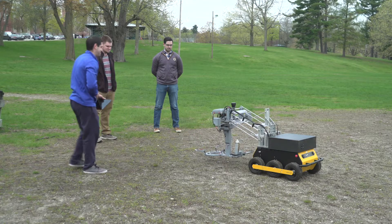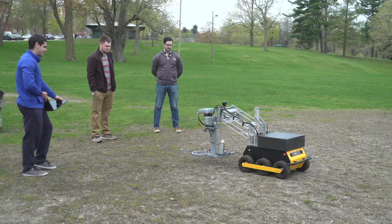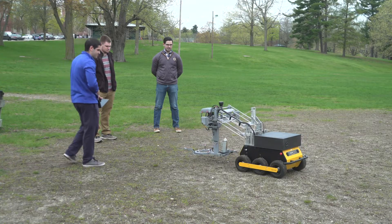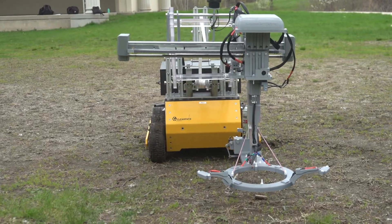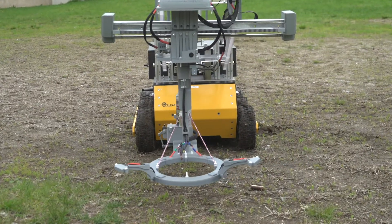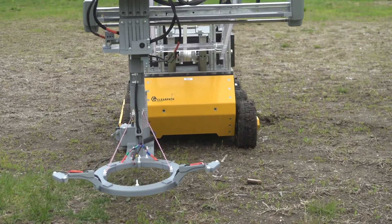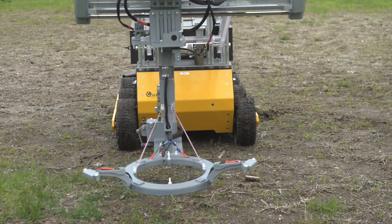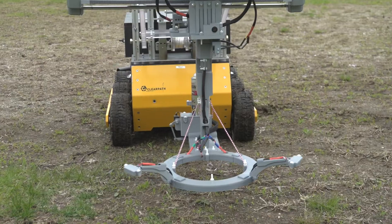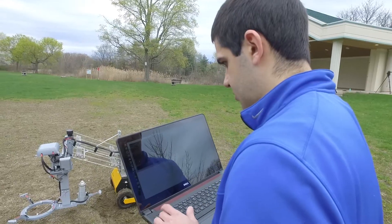What the team this year is working on is the rover part of the project, which is the part that is trying to find and mark the mines. The primary sensor for the robot is a metal detecting loop. The coil has to hover close to the ground but not strike it, sweeping back and forth in front of the rover as it progresses through the minefield looking for mines.